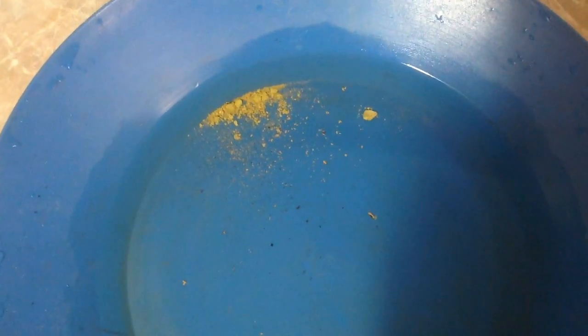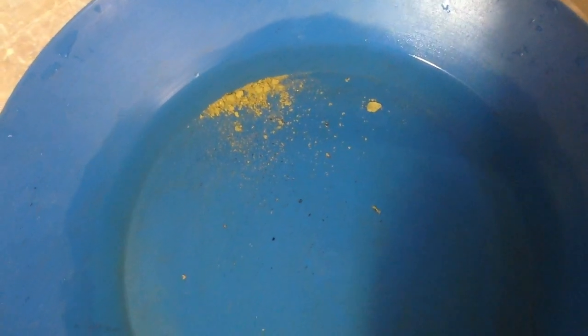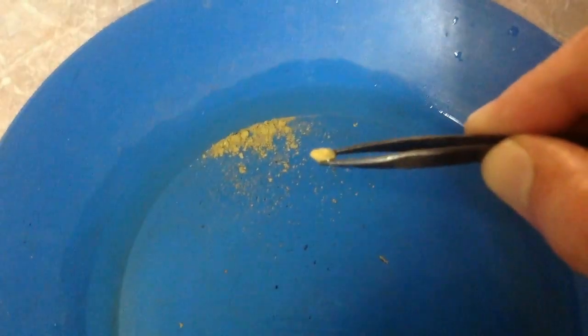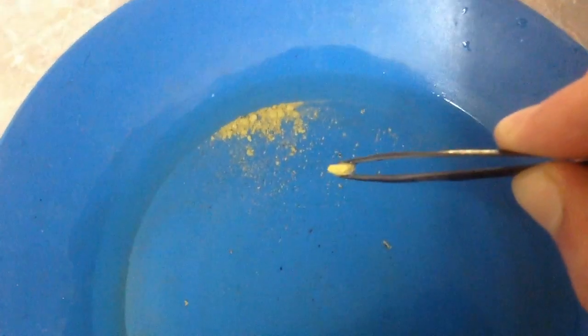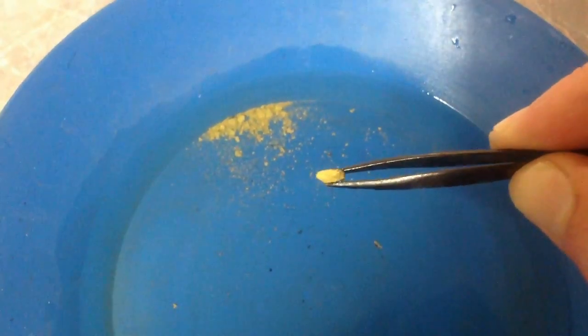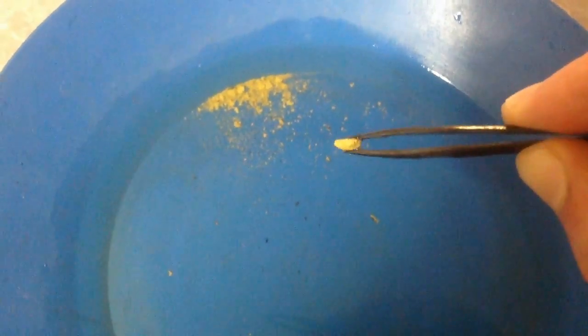Alright, this is what we were left with after the burn-off and the retort. I think for future reference I won't try talcum powder in there — it did not have the desired effect. What we've ended up with — just let me get my tweezers — it's a lot more powdery than last time we did it. It's come out very dull almost. I don't know if you can see that.